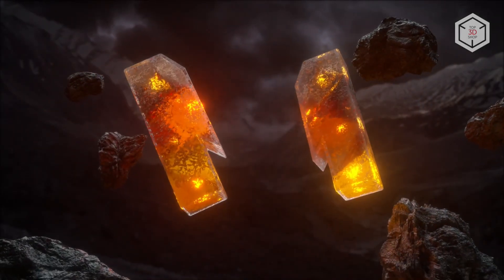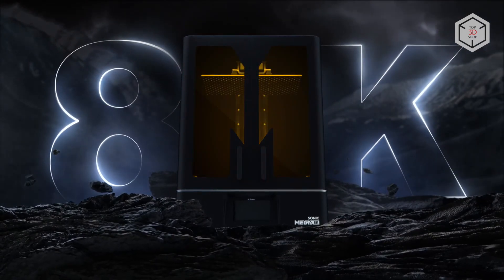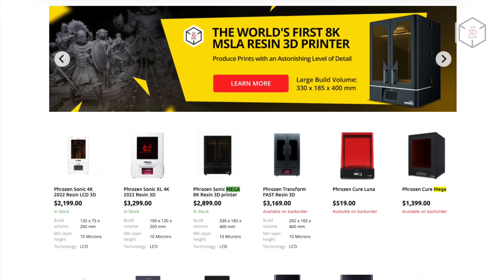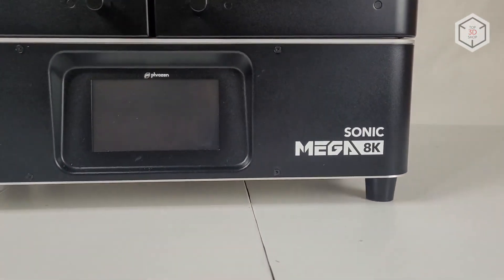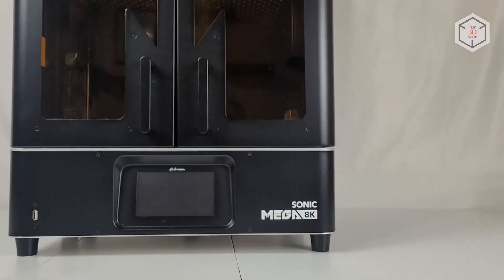Hi everyone, this is Top3DShop and in this video we'll tell you about the Frozen Sonic Mega 8K 3D Printer. In just a few years, Frozen has become one of the leaders in the production of resin 3D printers for almost any task. Today we'd like to talk about the model with the largest printing area and unprecedented resolution in its segment, the Frozen Sonic Mega 8K 3D Printer.